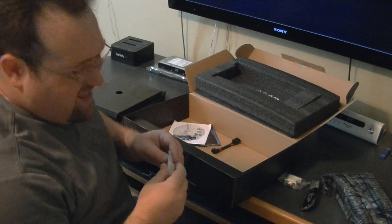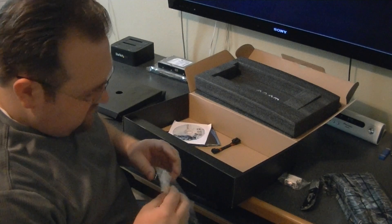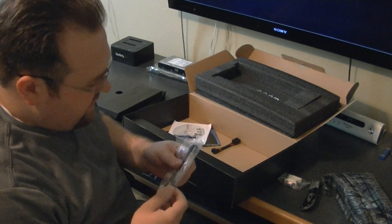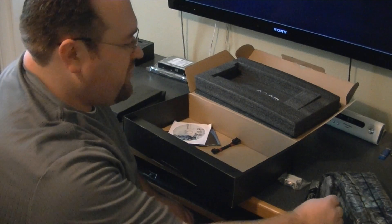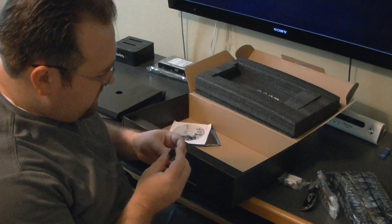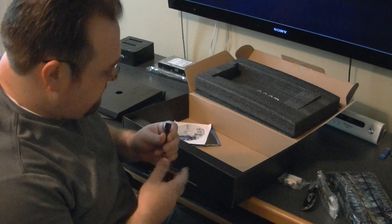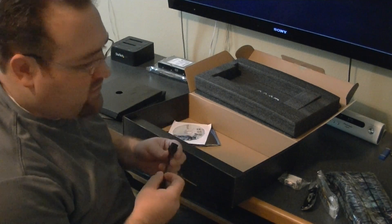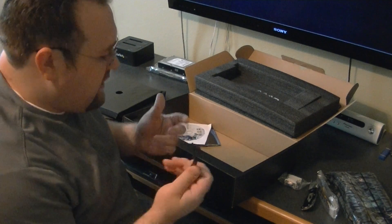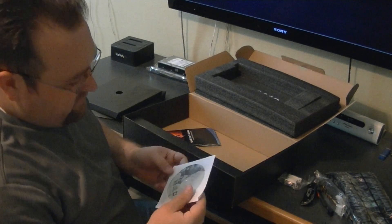It has a two-molex to six-pin adapter. I really hope you have a good PSU so you don't have to use that. One of the nice things they included was a six-pin to eight-pin adapter — still, I advise that you don't use these if you can. But it'll work — I'm sure it'll be fine. It's about a 250-watt video card.